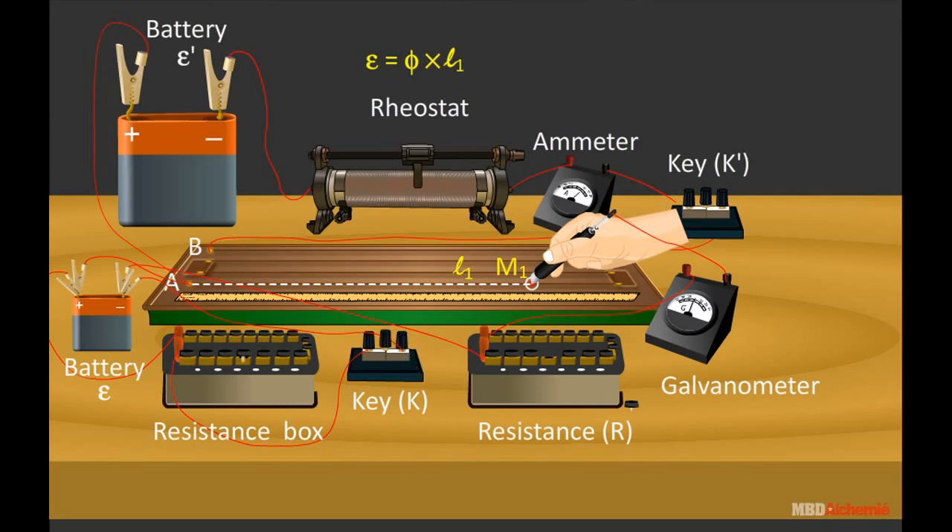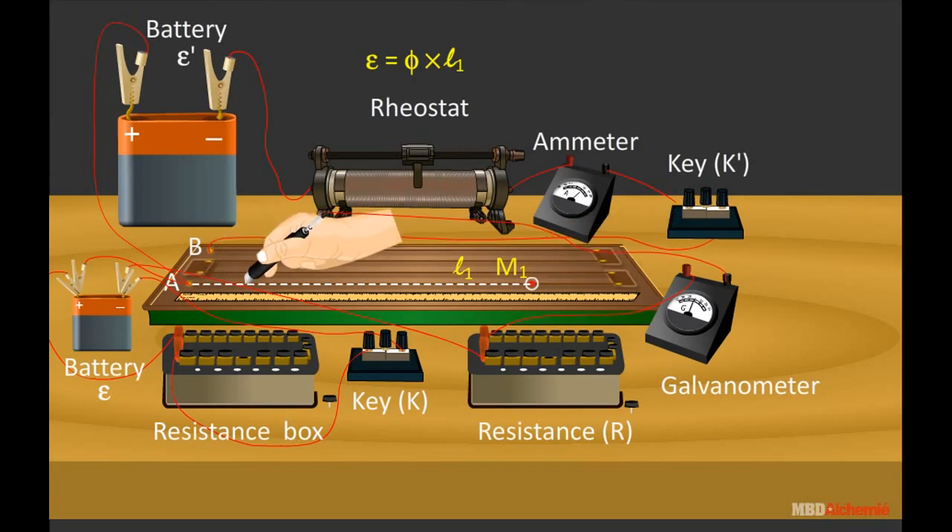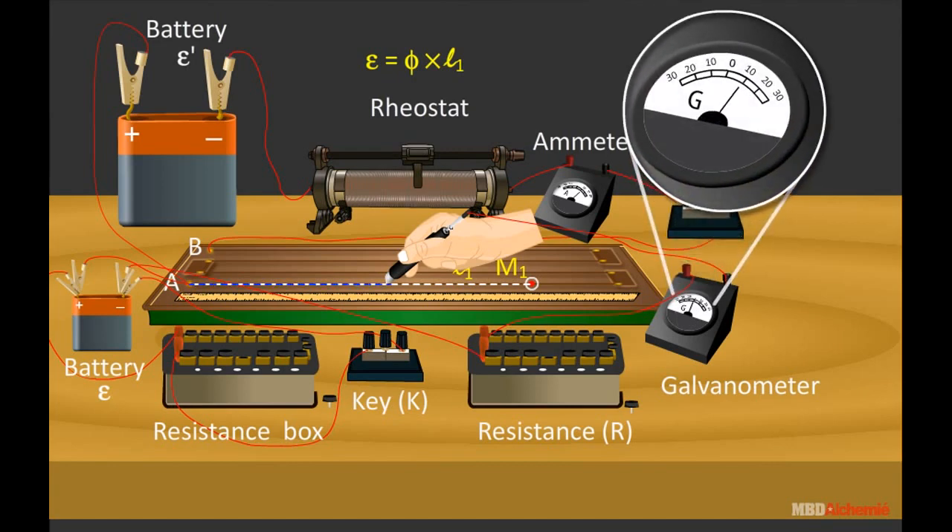Close key K and insert resistance R1 from the resistance box into the circuit of the cell. The balance point is determined by the jockey on the potentiometer wire in a similar manner. Suppose this balance position is at point M2 and the balancing length is L2. This time, the terminal potential difference V is balanced by the potentiometer wire — not the EMF epsilon — because current is being drawn from the cell. Thus, V equals phi times L2.